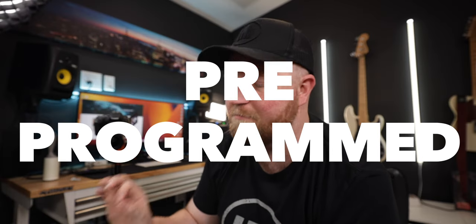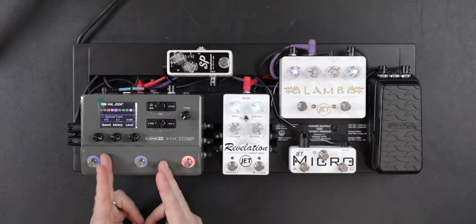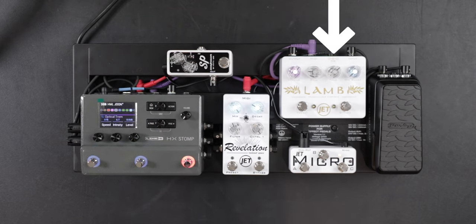It's a pre-programmed MIDI controller that controls the HX Stomp. It really just expands the HX Stomp beyond any other device I've ever come across. And in turn, since it can control the HX Stomp, it can in essence also control the Revelation and the LAMP — all without having to program hardly anything. It's pre-programmed. There is some customization which takes this thing to the next level, but it's all super easy.